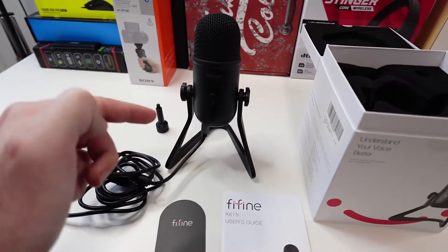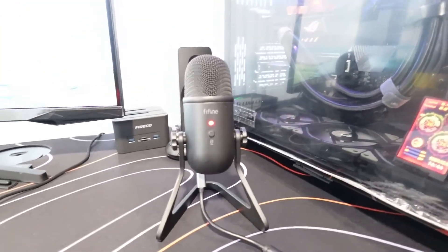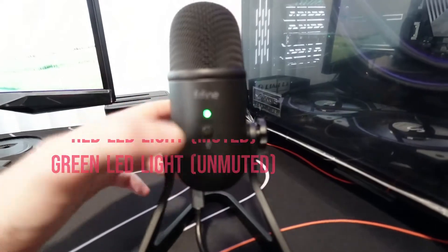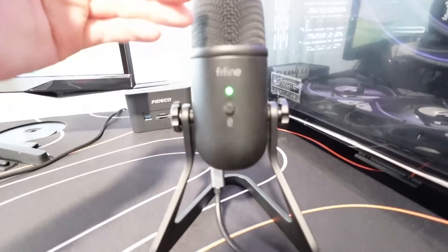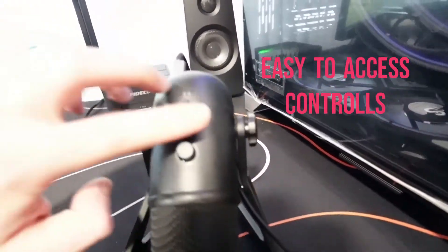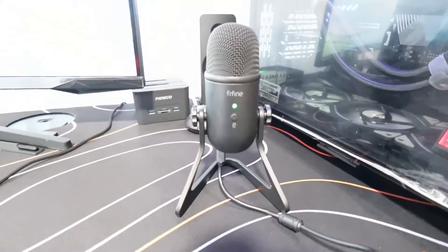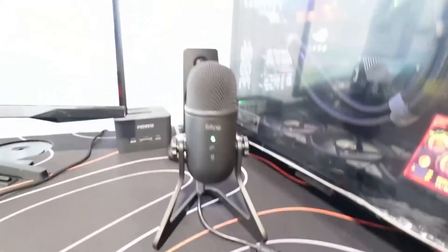This is how the microphone looks when it's plugged in. It's currently on mute, so it shows a red LED light — that tells you no one can hear you. If you want to unmute it, just press this button. It's really easy to use. Now it shows someone can hear you if you're using this as your input device. The controls on the back — microphone gain and headphone volume — are easily accessible.